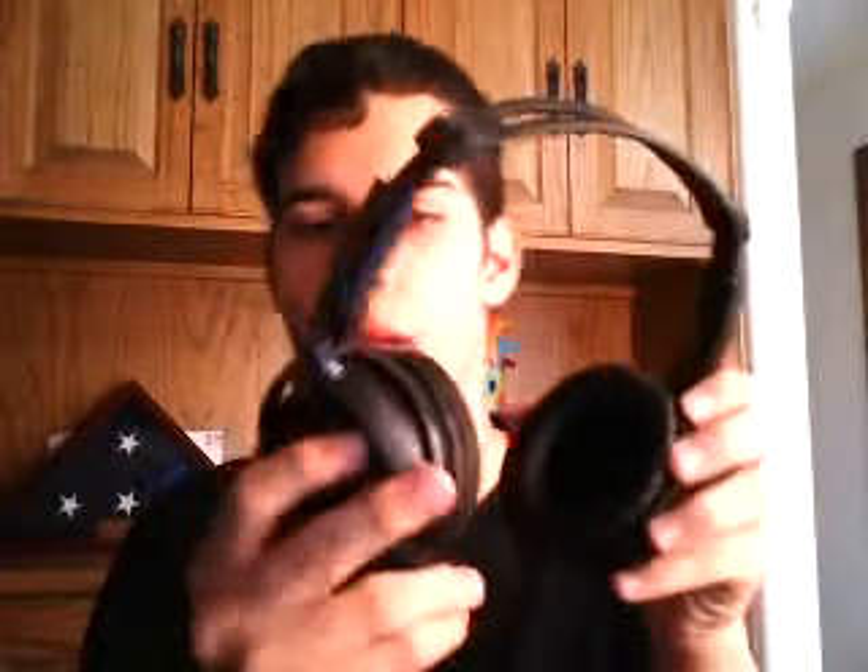Another bad thing would be the swivel ear cups. They were made for DJs, but at this price, why would you want that? They could easily break.